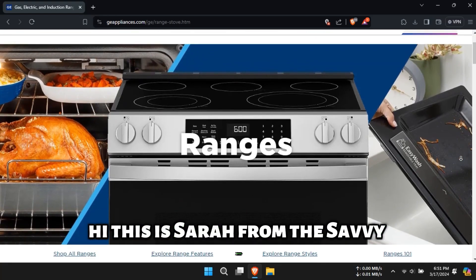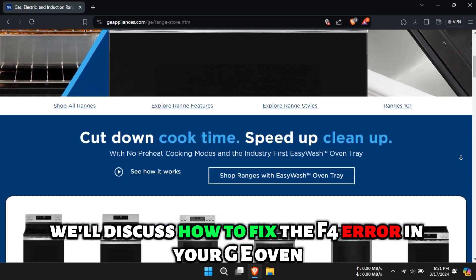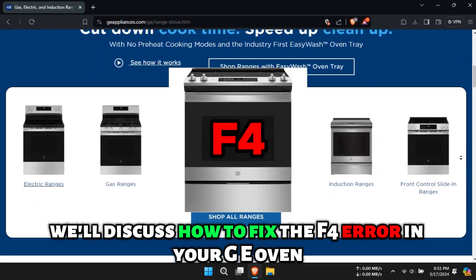Hi, this is Sarah from The Savvy Professor, and in today's video, we'll discuss how to fix the F4 error in your GE oven.